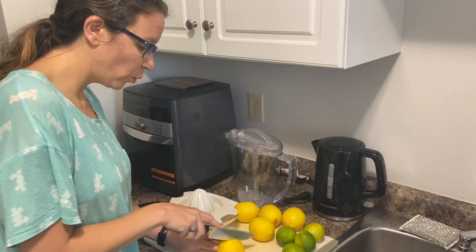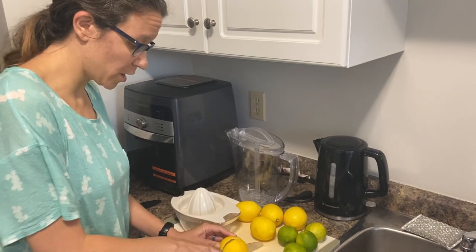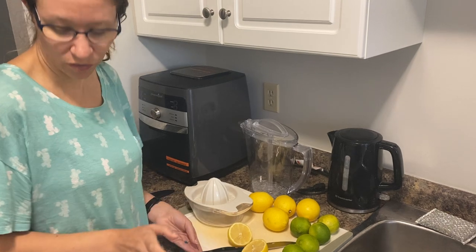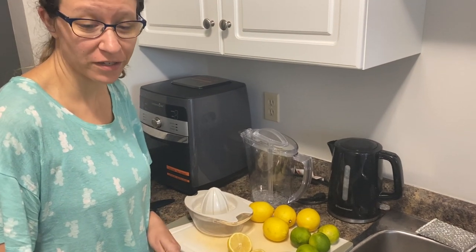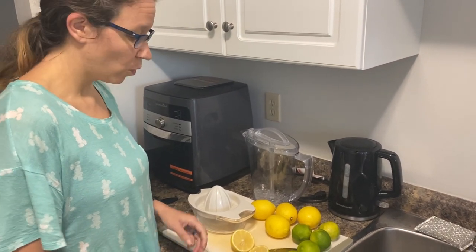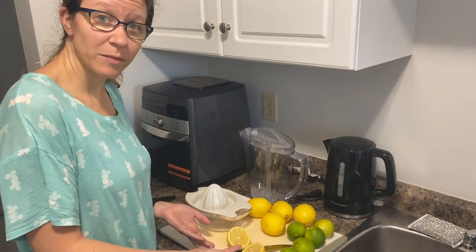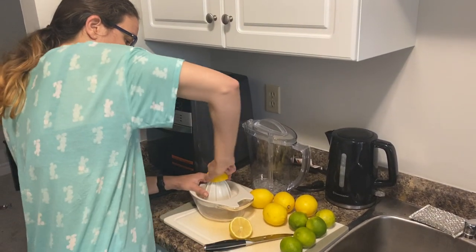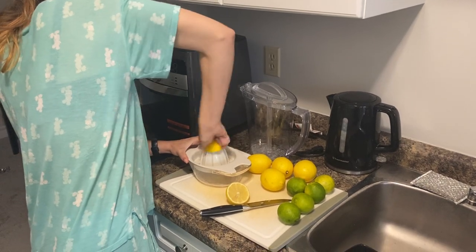Hey everyone, so we loved that generita mix so much, but part of the problem with it was that it was just way too sweet — too much sugar for us. So what we decided to do was pick up some lemons and limes and figure out how to make it ourselves.